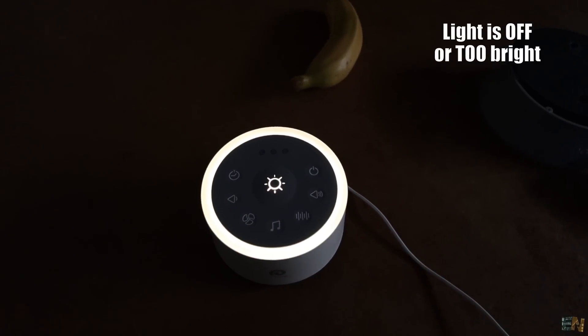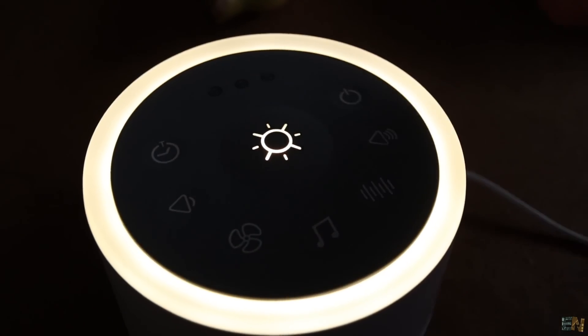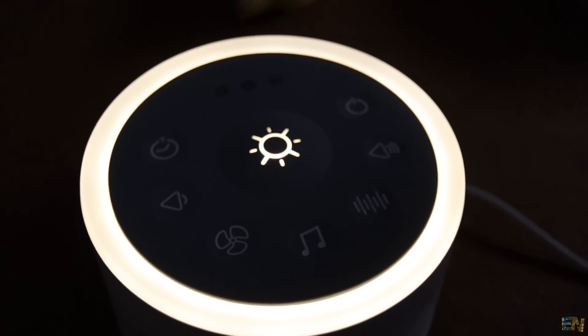Also, the light has only 2 intensities: off, full brightness, and fading. So to use this as a night light, it will always wake up my baby when at full brightness. So let's make our own baby white noise generator.